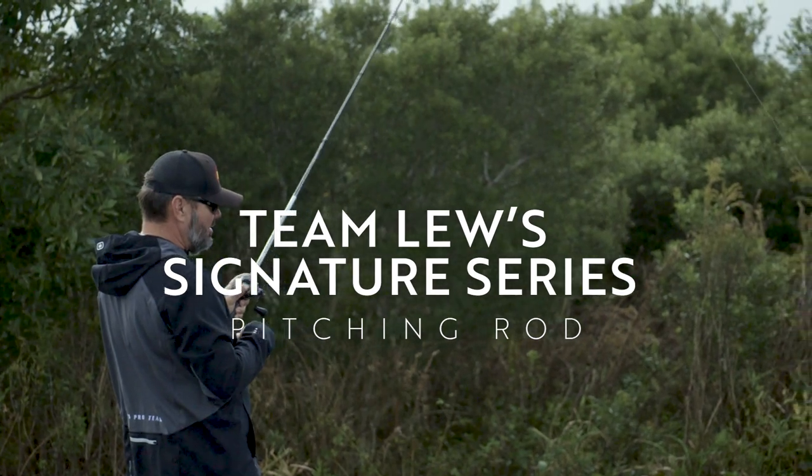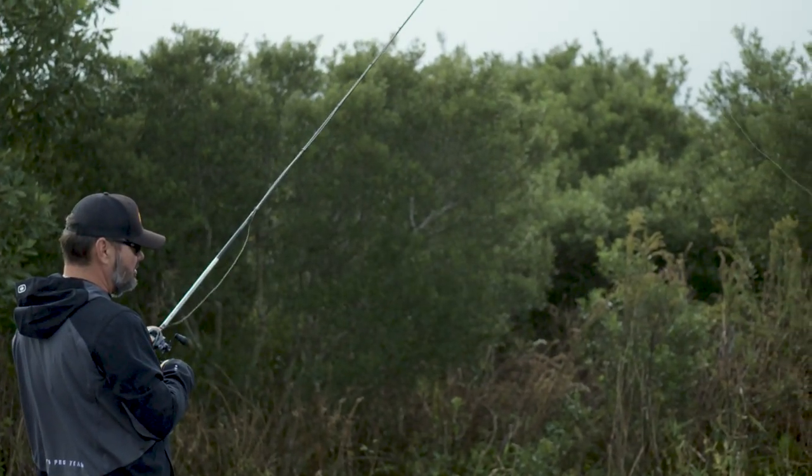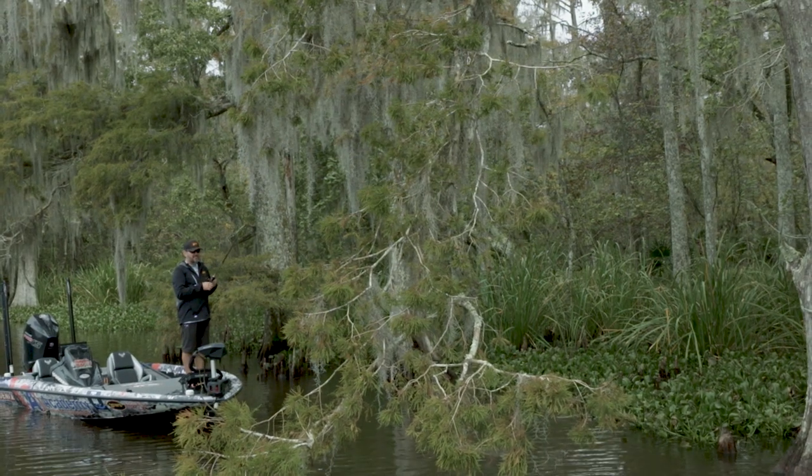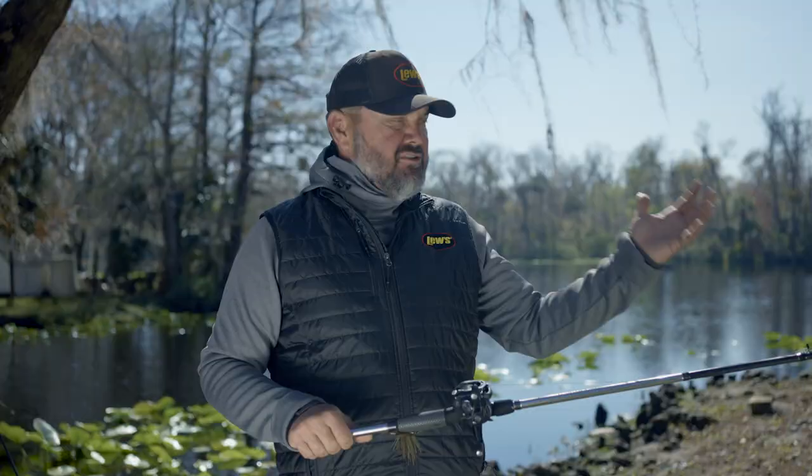The 7.6 is probably one of my favorites just because I can do so many things with it. I flip and pitch with it, I cast a big worm, I cast a structure jig on it, I throw a swim bait on it. There's just a lot of things. It's a very versatile rod — it's just an everyday rod. It's always on my deck and I use it a lot and it's won me a lot of money.